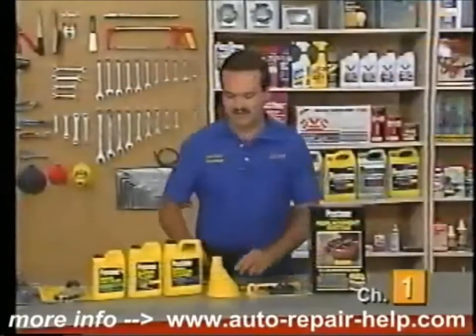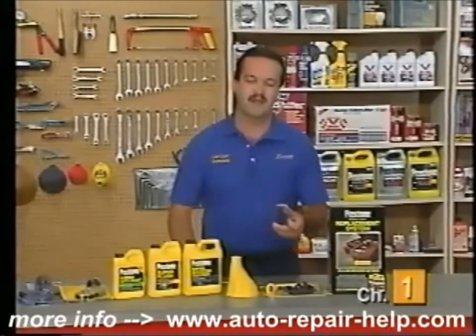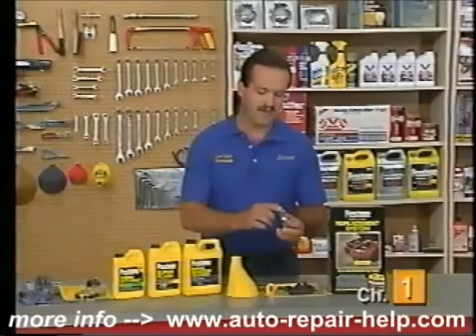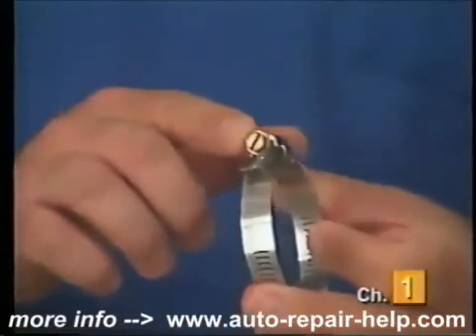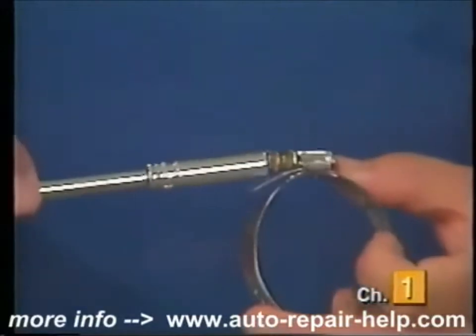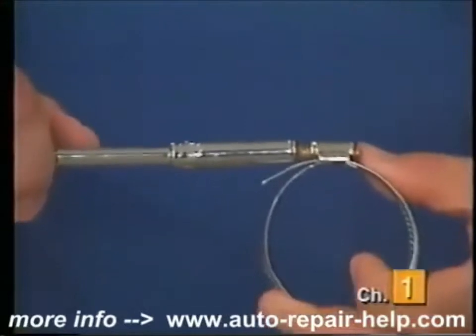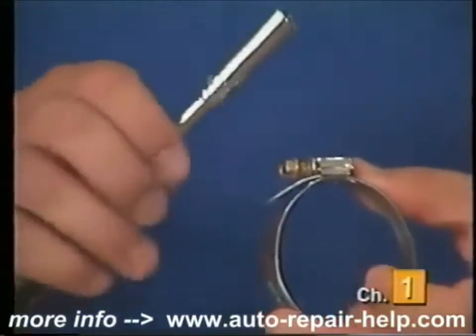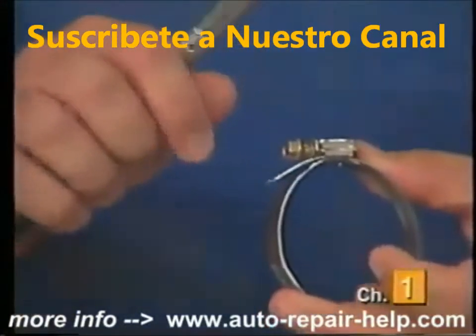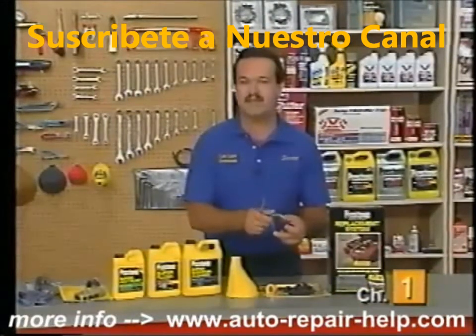Always replace clamps when you're replacing hoses. Most new style clamps will have a hex right on the top that you'll need to tighten. You can use a screwdriver, but I like to use a small socket because not only can you tighten it better, but if it's in a difficult spot you can add extensions or use a ratchet on it. Kind of a neat little tip.